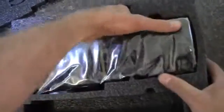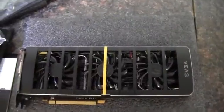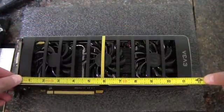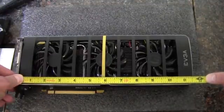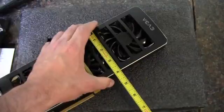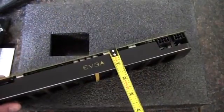Now we get this behemoth — quite a big graphics card. Flip this over. That card is huge. Measuring from the shield to the end, it's a little more than 11 and a half inches. That is big. The thickness is about one and a quarter inches.